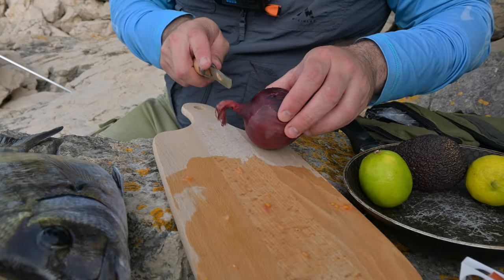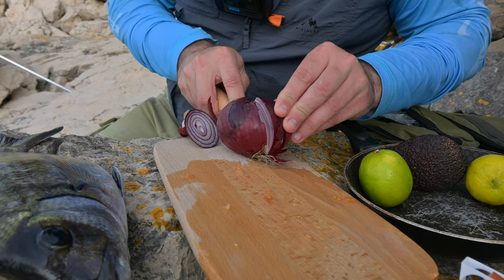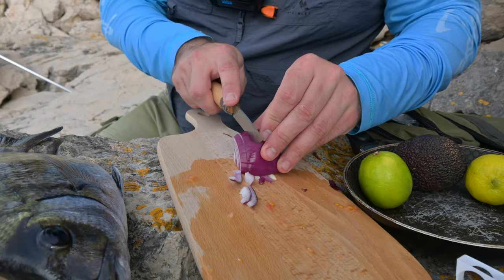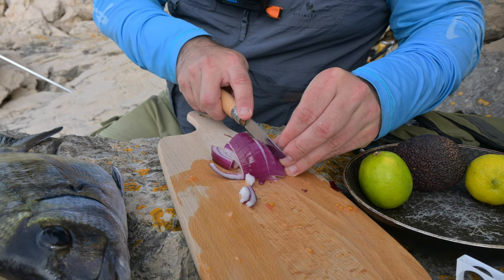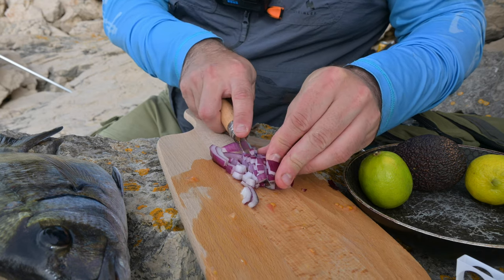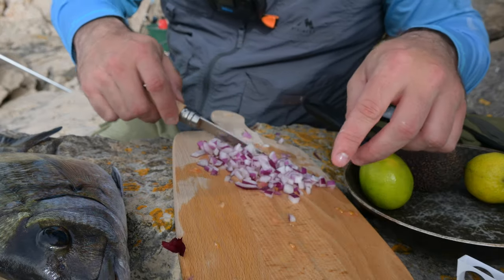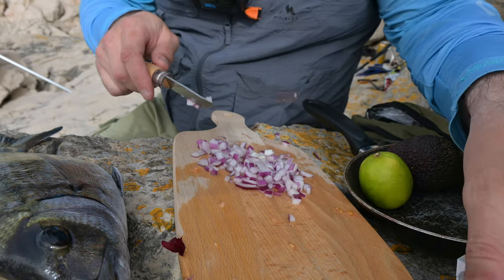Now I'm going to slice a little bit of onion — not too much, just a quarter. The rest we'll take home. Just be sure that you don't have too big pieces, but you can do whatever you want — I like it that way.